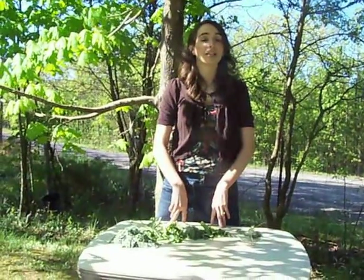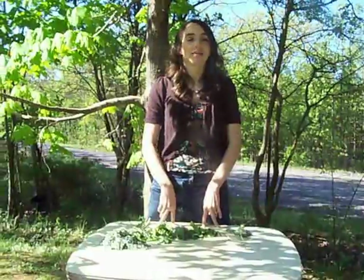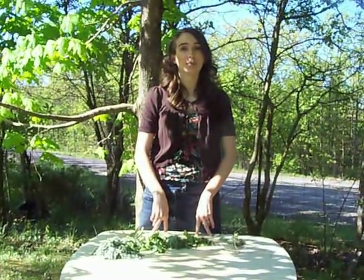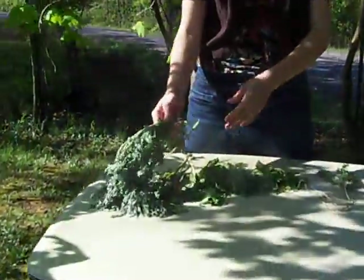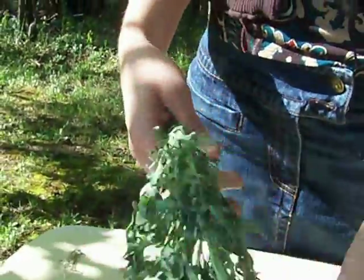I currently do not have my herb garden going yet — I am planting one this spring and designing it right now — but I have a good friend that has plenty of herbs growing, and she shares some of her extra with me. She picked this a couple days ago, so you can tell it's a little bit limp. You want to start drying it as soon as possible before it gets limp. But this is wormwood.